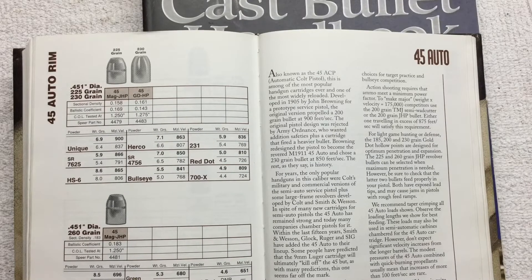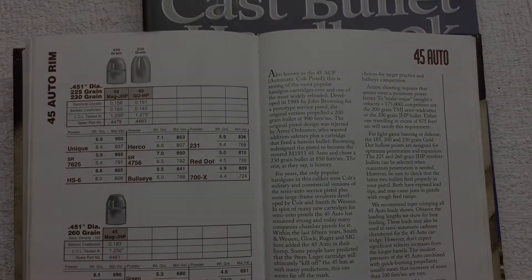Developed in 1905 by John Browning for a prototype service pistol, the original version propelled a 200-grain bullet at 900 feet per second. The original pistol design was rejected by army ordnance.